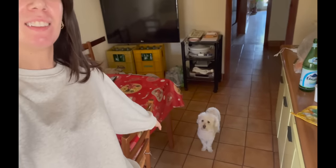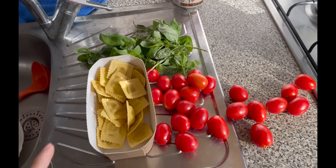Hi everyone, it's me and my dog Peggy here. My grandparents just went out to do some grocery shopping, and I was thinking — since they've been cooking for me basically every day since I came here — why don't I cook something for them today? I found something very quick and easy to make. I'm gonna make some pre-made ravioli because I don't have that much time and I'm not that good of a chef to make ravioli from scratch, but it's okay.